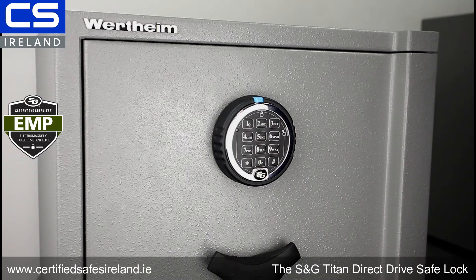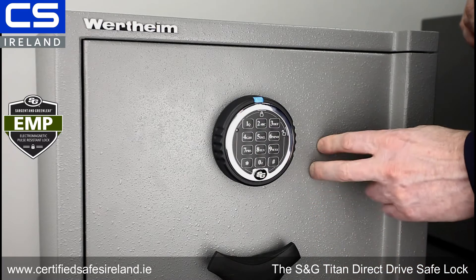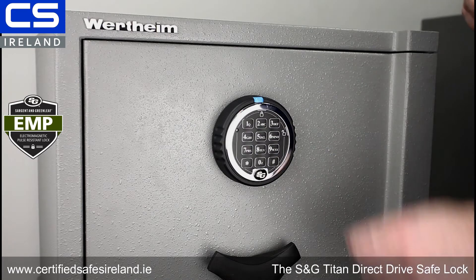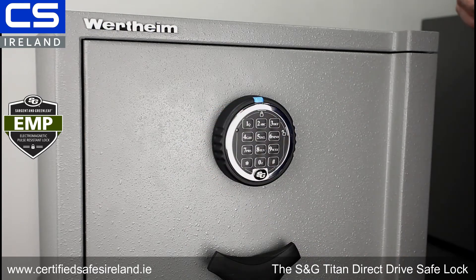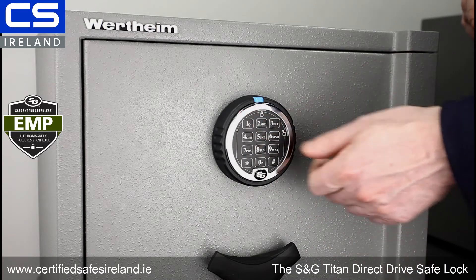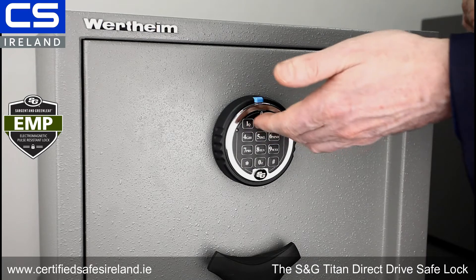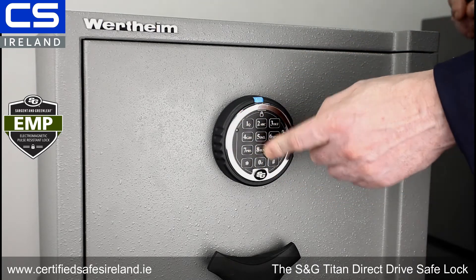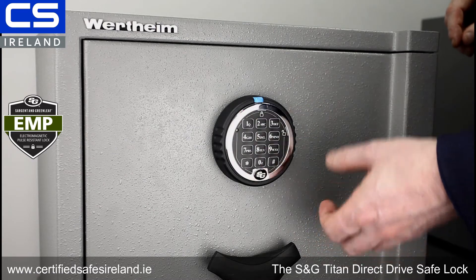This is a multi-user lock. What multi-user means is I can have two master codes. A master can add and delete other codes, and I can have seven user codes. A user can only change their own code — they can't add or delete other codes. This can be very useful in both a domestic or commercial setting, because it means I can assign someone to position three and they can only change their own code. In a business, each member of staff can have a separate code.